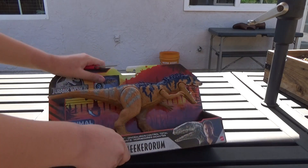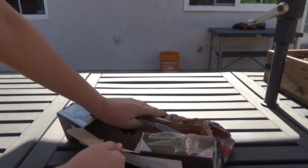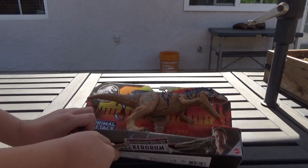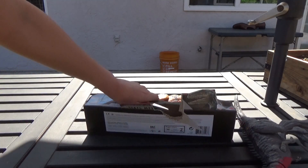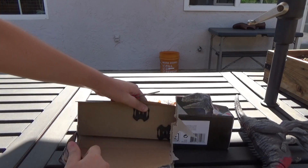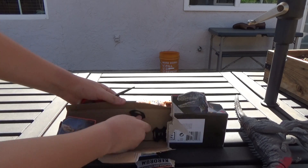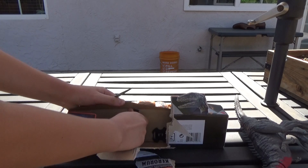Let's get this thing out. Bella, shush! Sorry for any background noise.